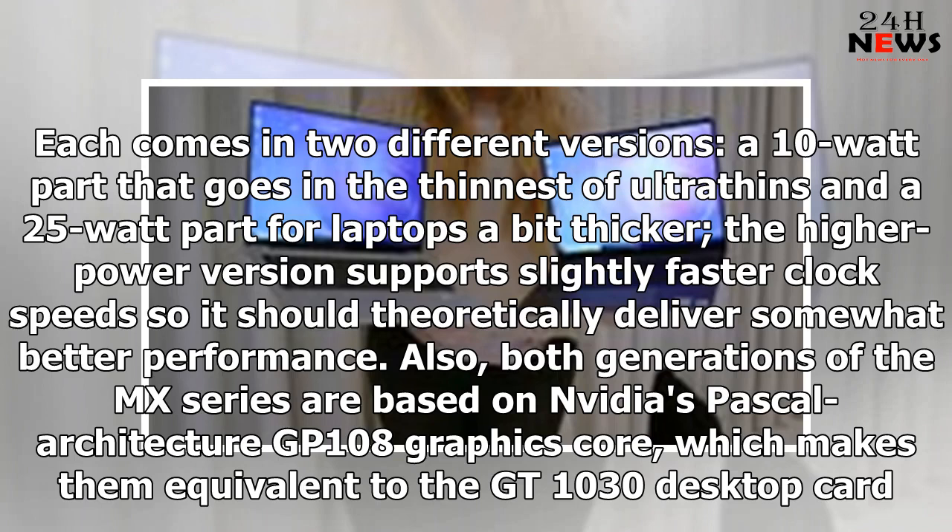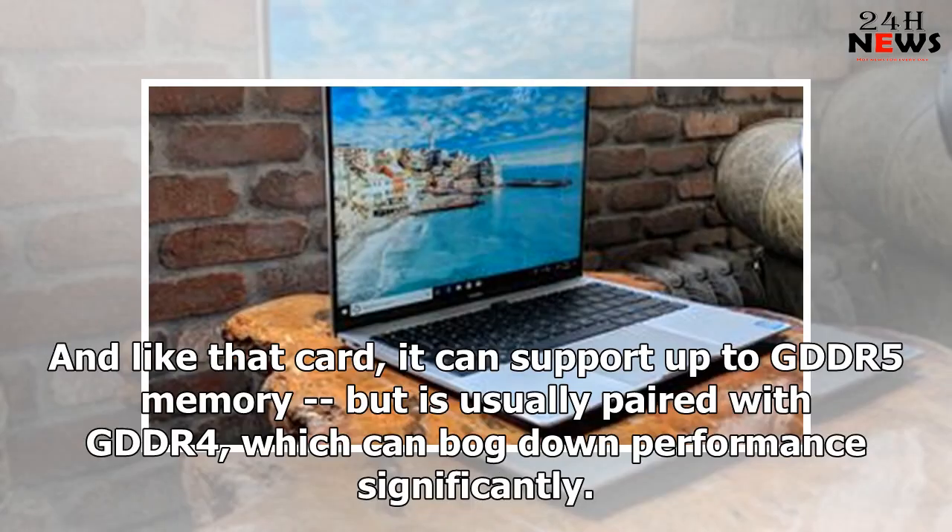Also, both generations of the MX-series are based on NVIDIA's Pascal Architecture GP108 graphics core, which makes them equivalent to the GT1030 desktop card. And like that card, it can support up to GDDR5 memory, but is usually paired with GDDR4, which can bog down performance significantly.